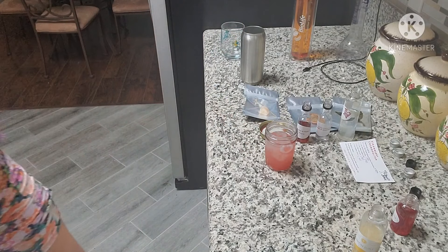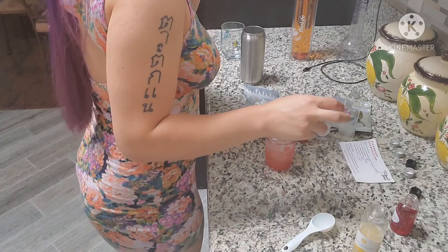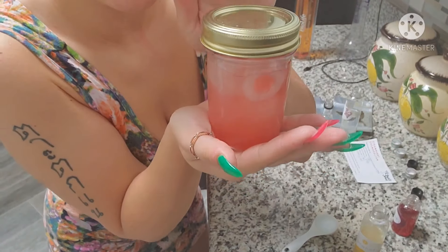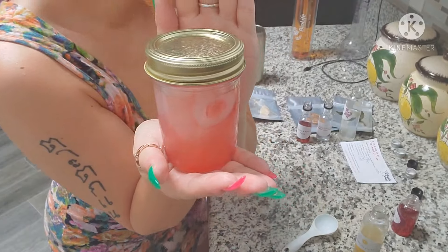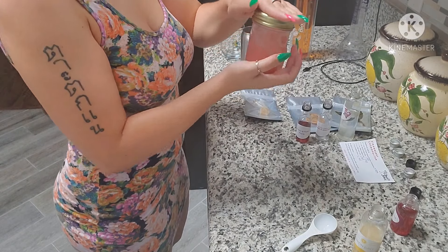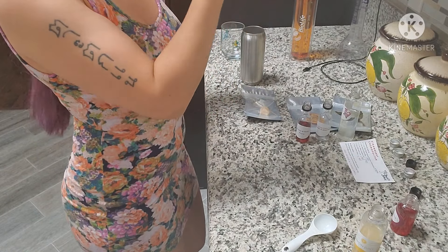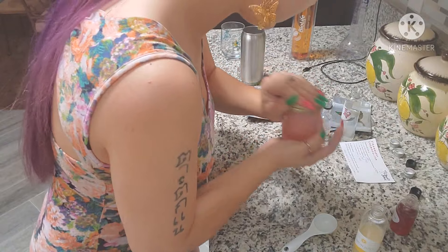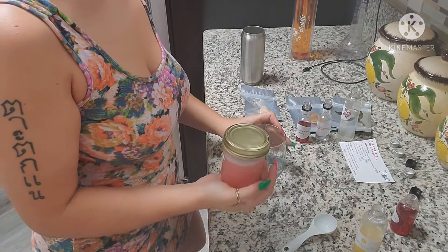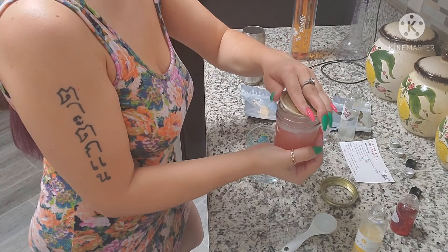We do have enough room, thank god. Now I'm gonna put this in my mason jar to shake it, because I don't have a cocktail mixer, which I wish I did. Let's shake it — shake vigorously. This one is going in this glass. I love this glass, it's so springy.